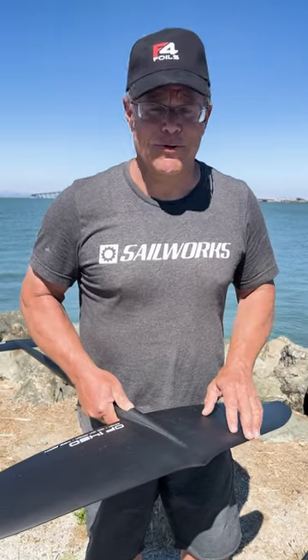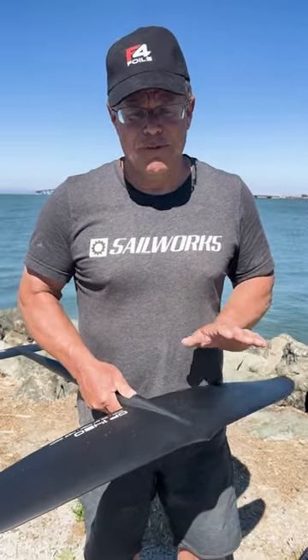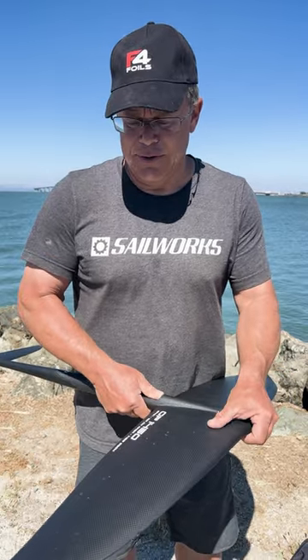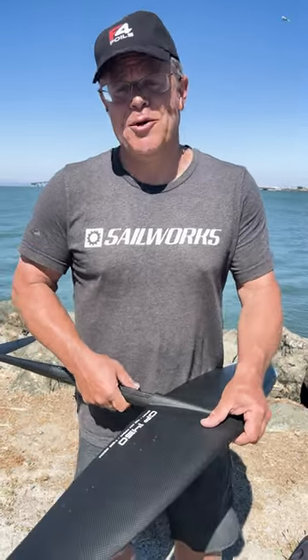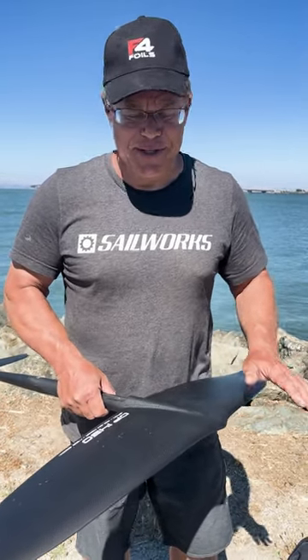If you're doing any kind of maneuvers — tacking, jibing — you want amazing low end stall. And the smaller the wing size you can do that on, the faster you can execute all your maneuvers. So with this wing, you just glide through everything. You don't really even need to pump on waves or wind chop. It just keeps going.